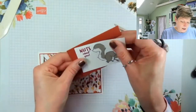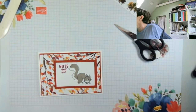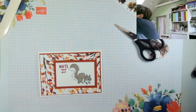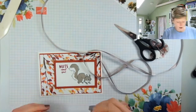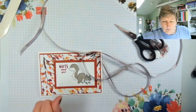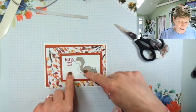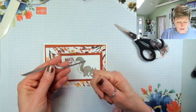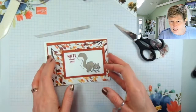I'm going to go that way up. Nuts About You is going to go there, and I think I want a bit of ribbon. I've got Gray Granite ribbon — let me pull some. Gray Granite isn't actually in this paper but because I've used Gray Granite for my squirrel I'm going to bring it in. This is almost like stamped-off Early Espresso because it's got that warmth. Thank you Amy.